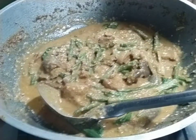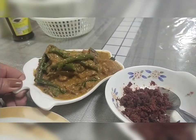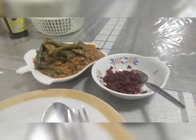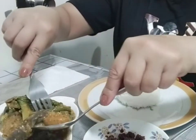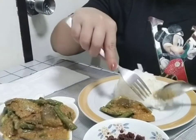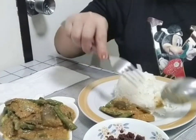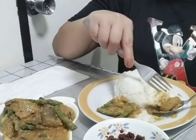Mga katambok, kakain na tayo! So, ito na po ang ating kare-kare gulay. Syempre, may kasamang rice. Kayo, pwede rin ninyong gawin yung gulay sa isang side tapos yung sauce. So, nag-mix ko na para ma-feel talaga ang lasa sa ating kare-kareng gulay.